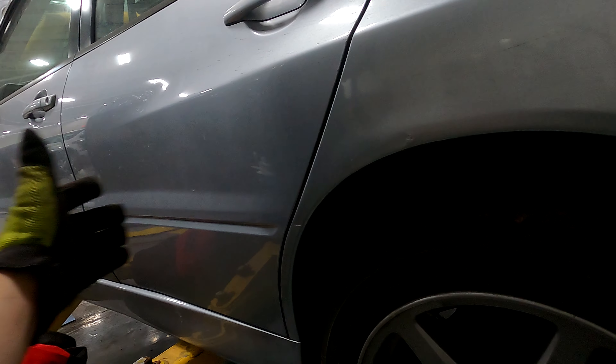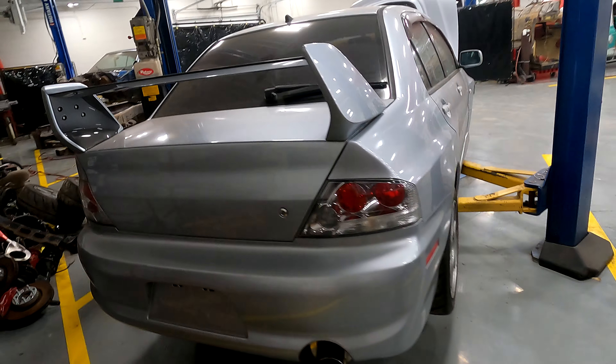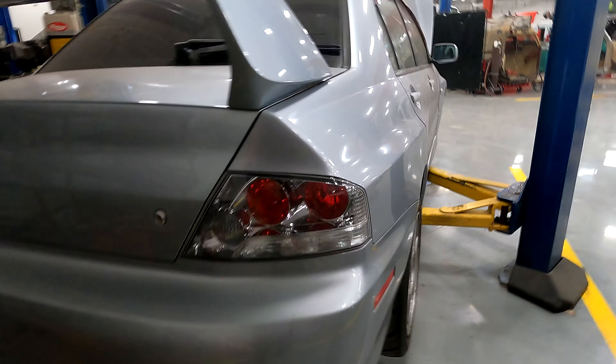The only thing I really see on the body for the most part is right here — there's some rust bleeding through, but it's not that bad. What I've been finding in the engine bay tells two completely different stories about where this car has been, which is kind of ridiculous in my opinion.